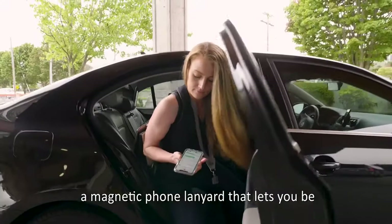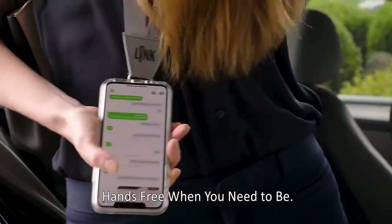Introducing Link Lanyards — a magnetic phone lanyard that lets you be hands-free when you need to be.